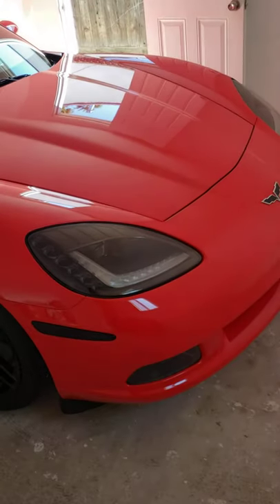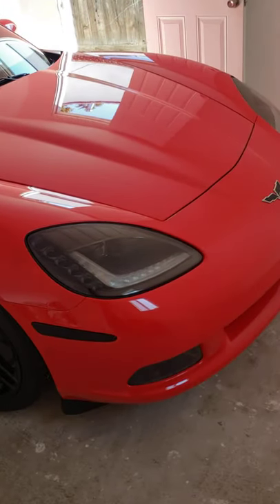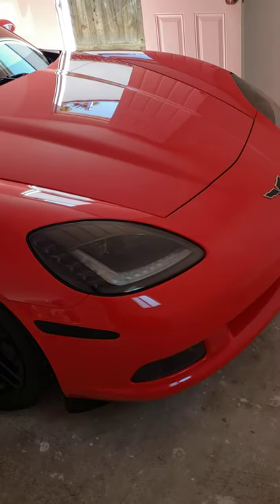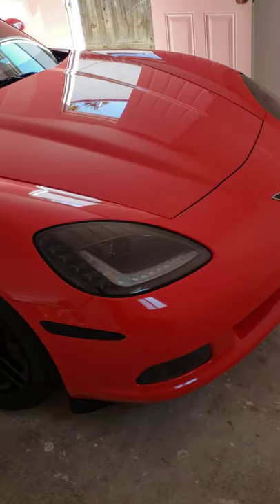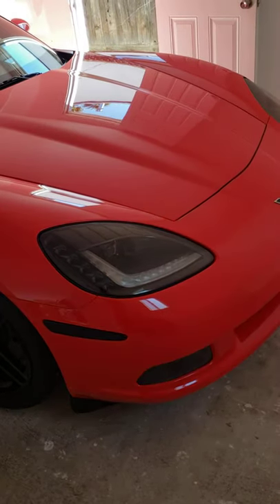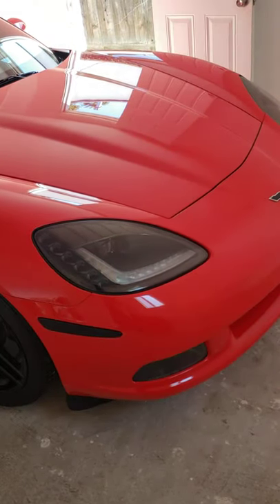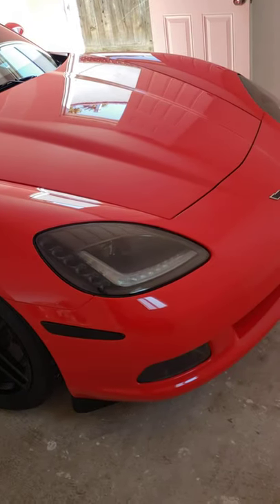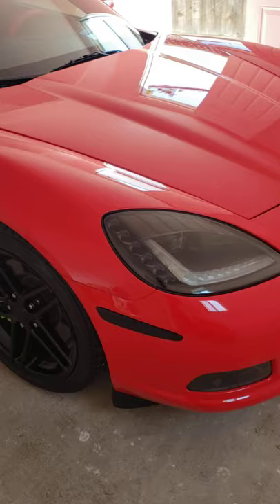I've been seeing red calipers on freaking your grandma's Toyota Camry lately, so I just wanted something a little different. I decided to go lime green and I picked up the caliper paint from G2 caliper paint — picked it up on Amazon or eBay for about $50.